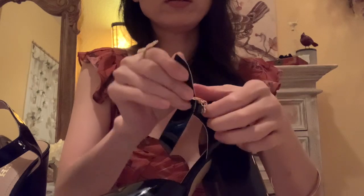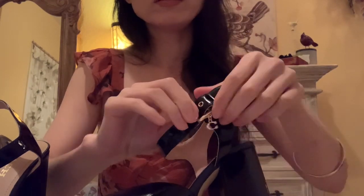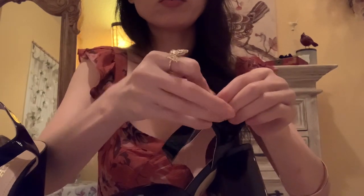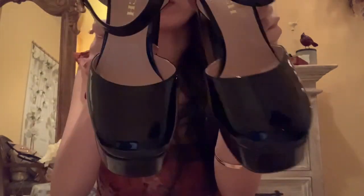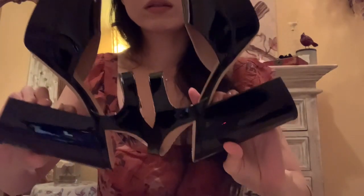I also like the front of the toe area. It's not exactly a round toe — it's more like an oval shape here, a slight oval shape in the front. And a very thick heel in the back, like this.